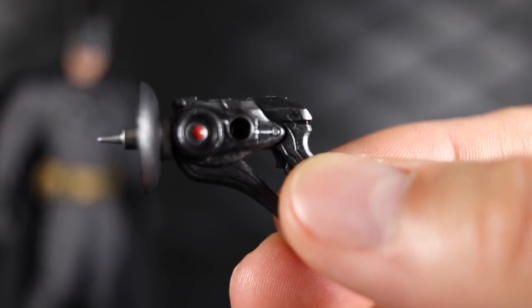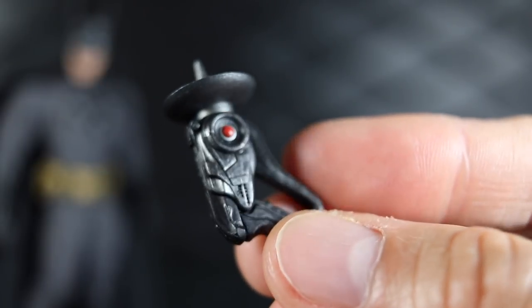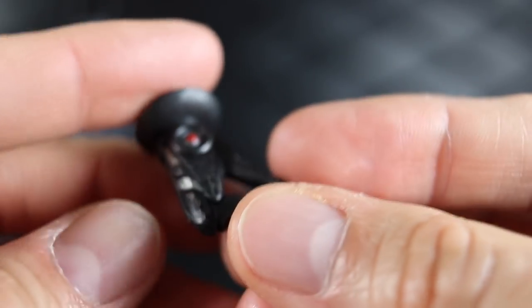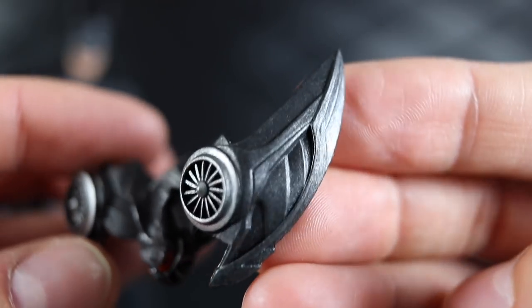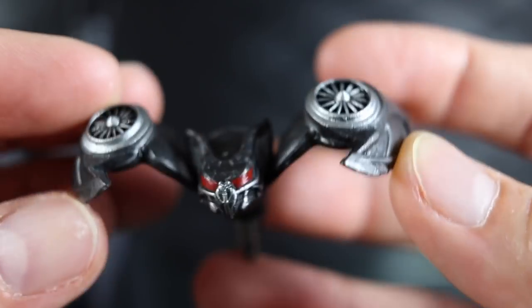He also has a sonic disruptor gun for his detective work — nicely painted with a few different colors, some gray and a little bit of red, and the front piece comes off. He also has a drone in the shape of a bat with articulated wings, painted really nicely in almost a gunmetal color with what looks like dry brushing to give it a silver accent. It's a pretty cool little piece.